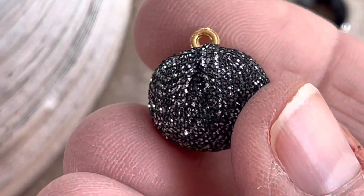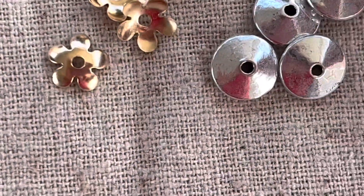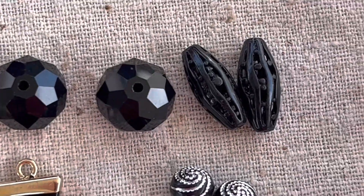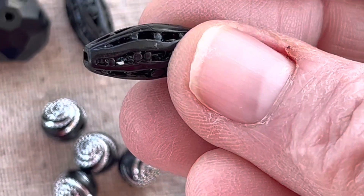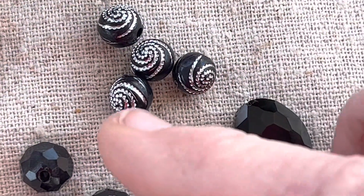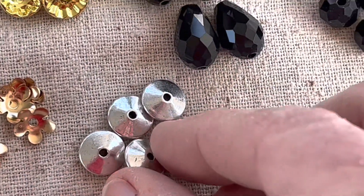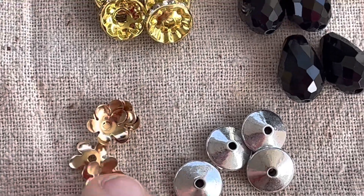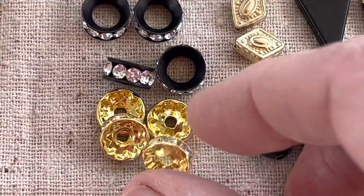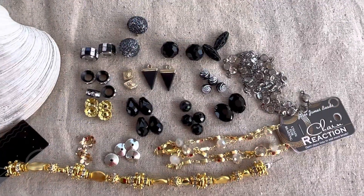These are little drops — they'd be nice on maybe some earrings. These would make nice earrings too. Look at those — very interesting. You can see through them; it's almost like a cage. I love these — I like the little spirals on them. More crystals, some little saucer beads in silver, some gold, and some bead caps. I love those — so these are all the goodies I have to work with.